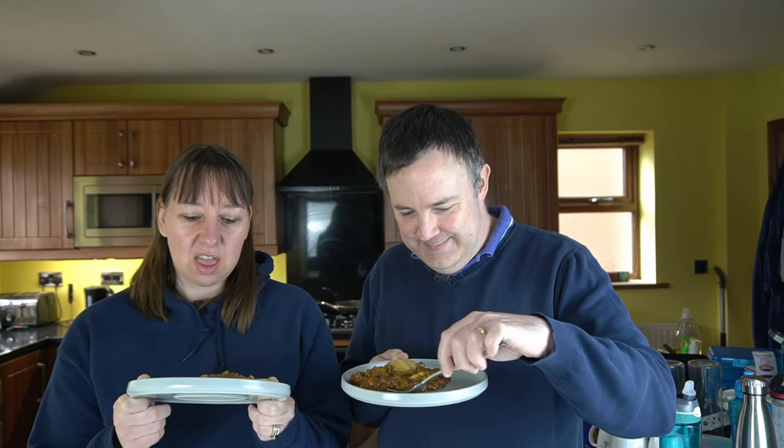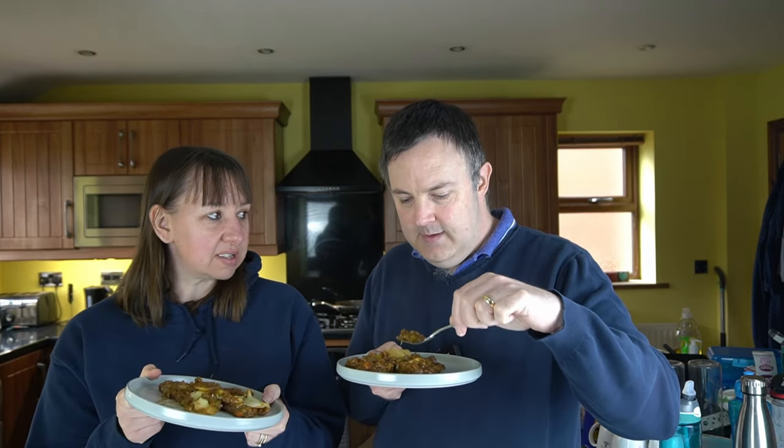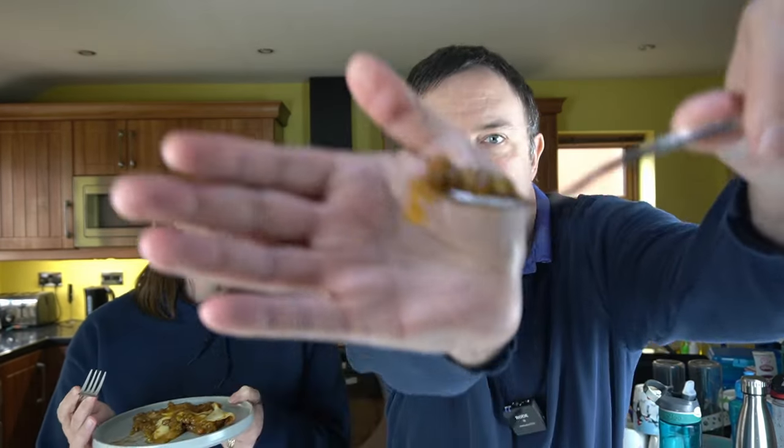To be fair, for a meal for one it's quite a generous sized portion in that little tub. And this gravy — whatever you want to call it — is quite rich. Sometimes they're really watery, aren't they?